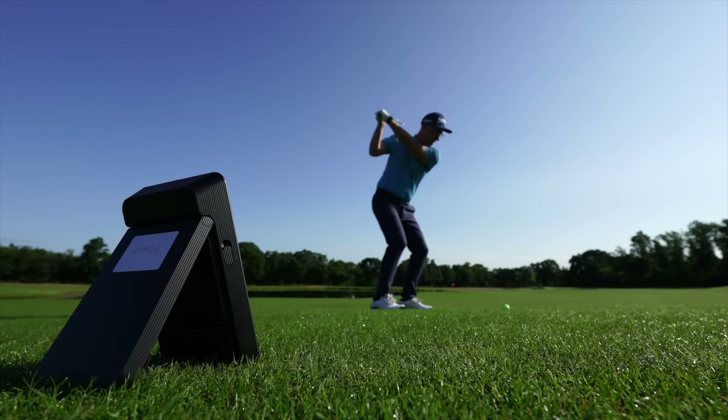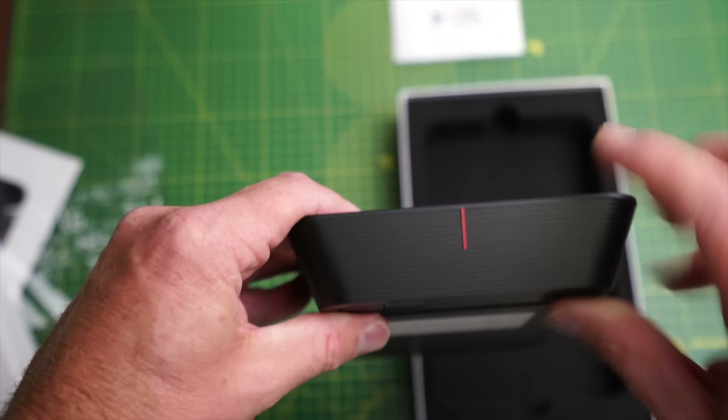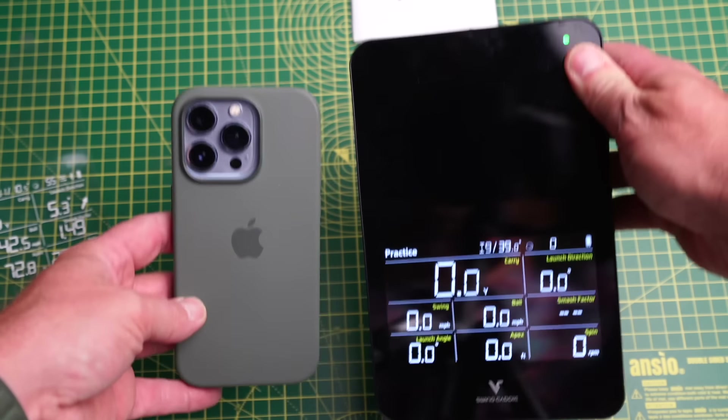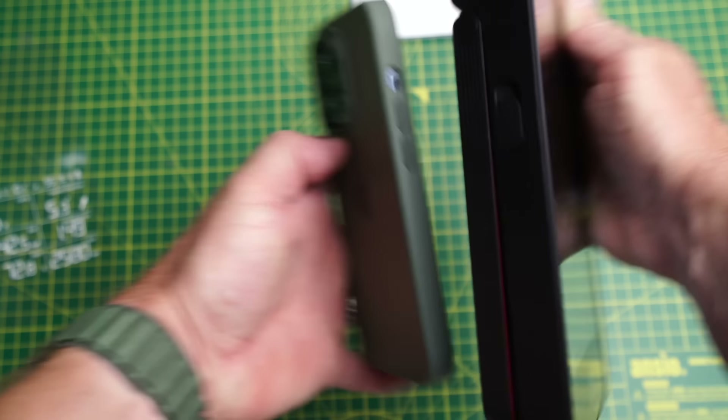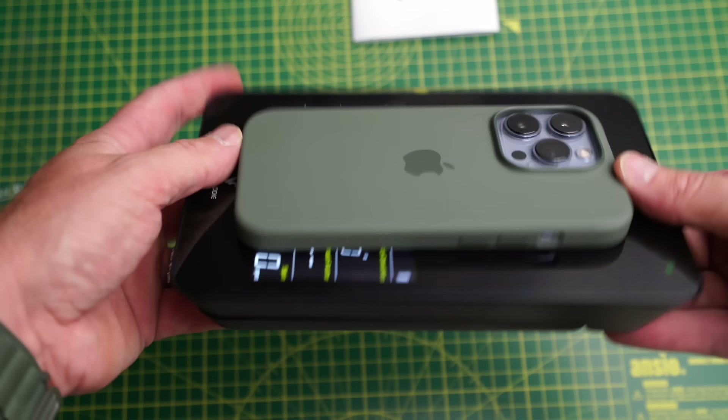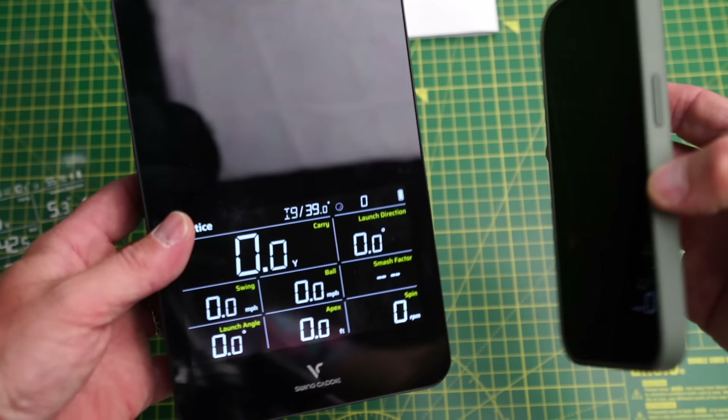Setting it up is as easy as pulling it out, kicking out the stand, and sitting it five foot behind the ball. There's a little red line on top of the unit which you use to line it up and aim it toward your target. The form factor is solid and good — a little plasticky, but that keeps it light and it doesn't feel like it's going to break. I feel confident taking it on the course, and it seems robust enough for a home studio with kids giving it knocks. Impressed with the form factor and ease of setup.